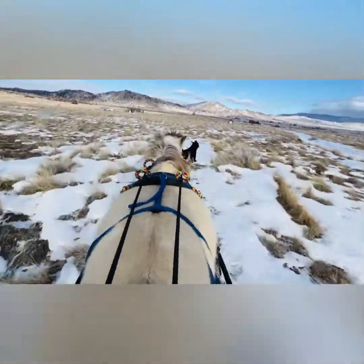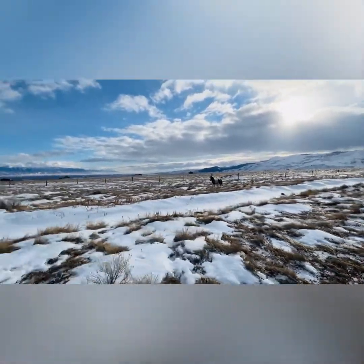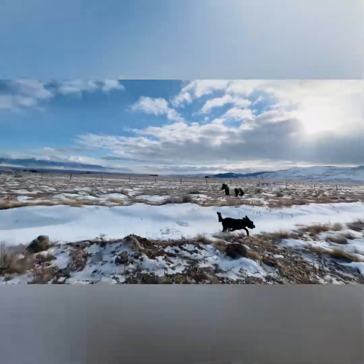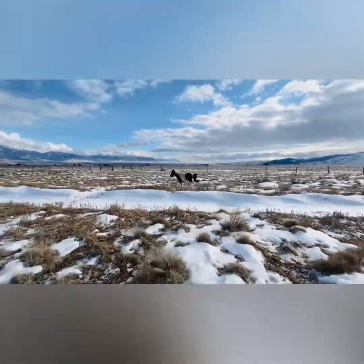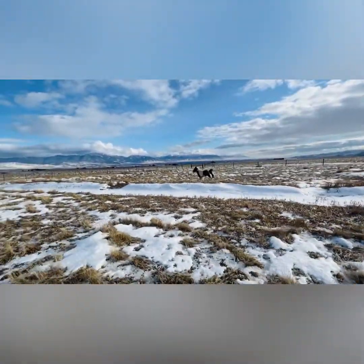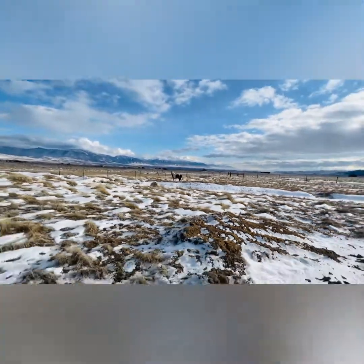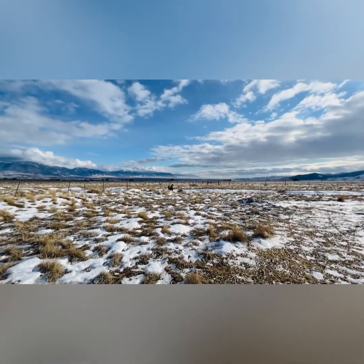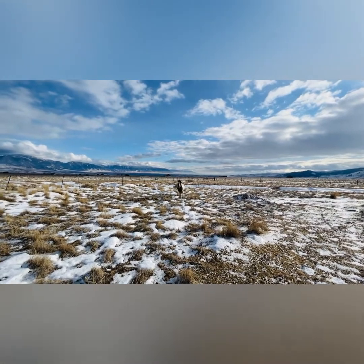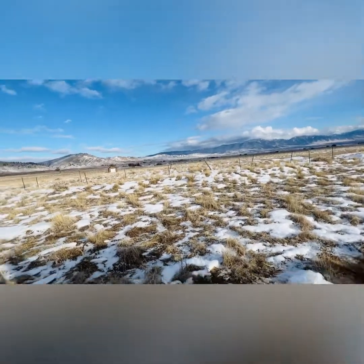Oliver fell in a snowbank. Good boy, Zorro. Be careful, baby. He's like a little one over there — look at his little tail. Are you coming, Oliver? He's like, I fell in a snowbank. Come on. Good boy!